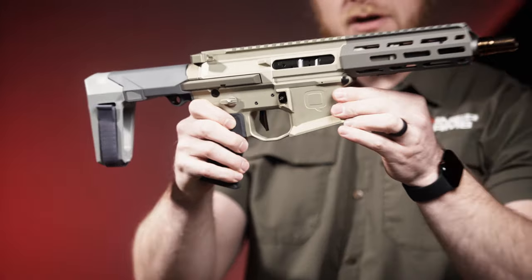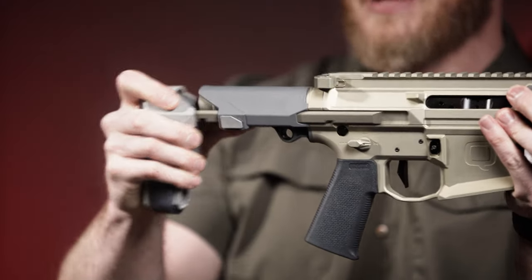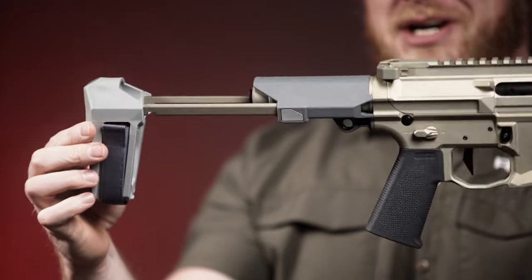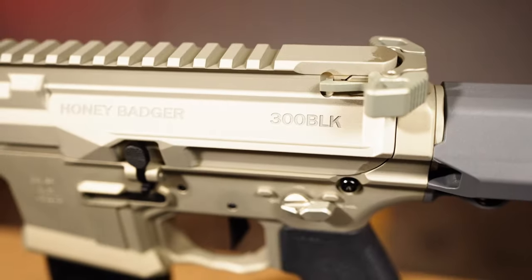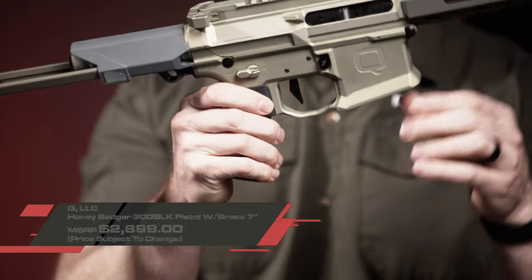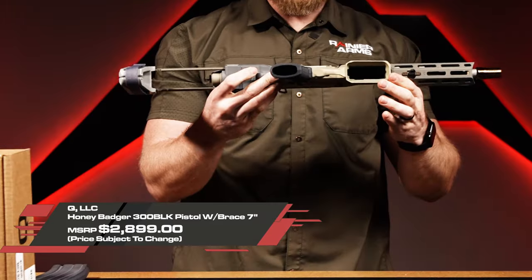It has a two-stage trigger with a very nice, very light reset. You're going to have a two-position telescopic pistol brace, a nice little QD link, and the Radian Raptor charging handle badged in the Q LLC branding — ambidextrous, as well as ambidextrous safety selectors.